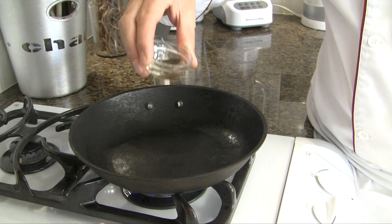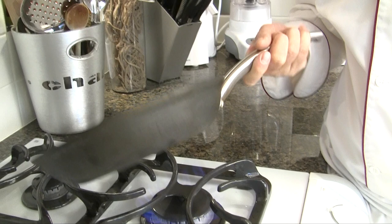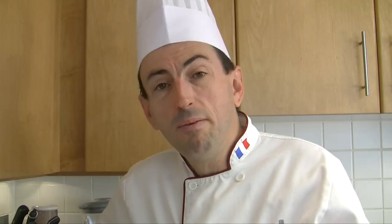Heat a pan on high heat. Add a little bit of vegetable oil, like a teaspoon. Move the pan around to make sure the fat goes everywhere. Then, the onion that you cut in half, place it down in the pan, cut side down. We're going to cook it for a couple of minutes here.